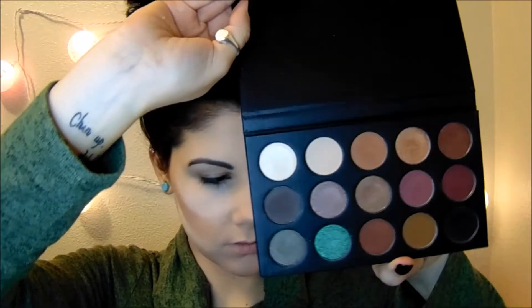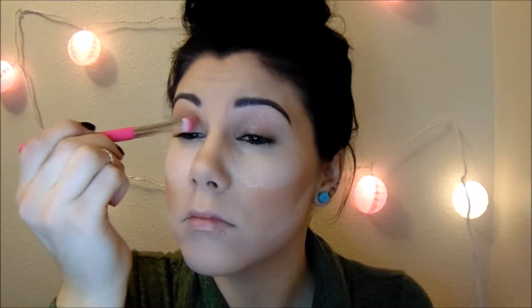I'm going to use my Morphe Kathleen Lights eyeshadow palette for this look. And right now I'm just priming my eyes with my MAC Paint Pot in Soft Ochre with my Elizabeth Mott All Over Shadow Brush.